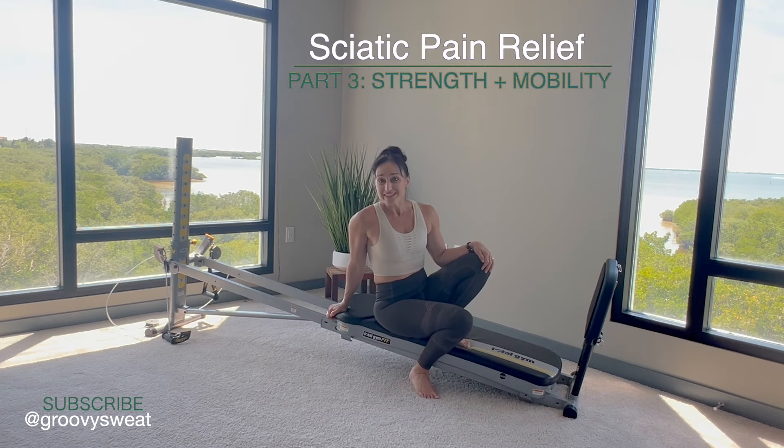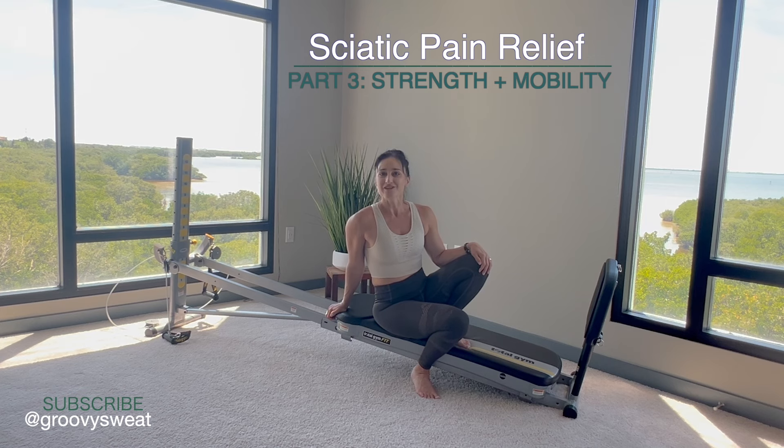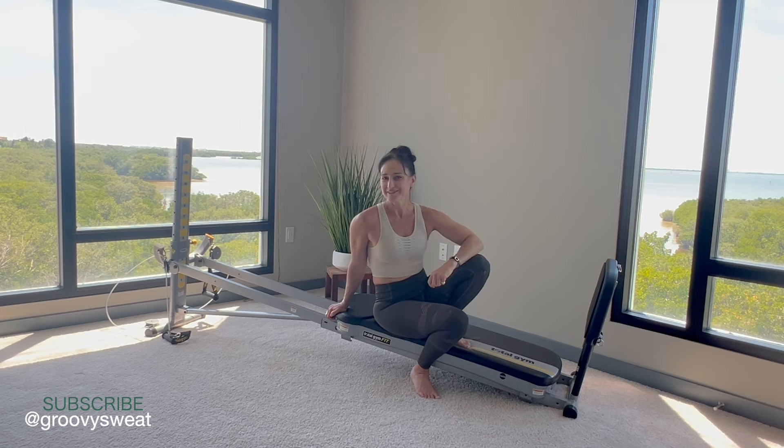Those are some strength and mobility exercises you can do on your Total Gym to help alleviate sciatica pain. It's really important that you learn the exercises properly so that you perform proper form. Be sure to check out the blog to get the full program details and keep strengthening your spine — never give up, because we never want to let that spine get on our nerves.